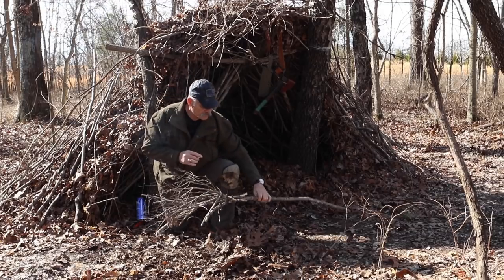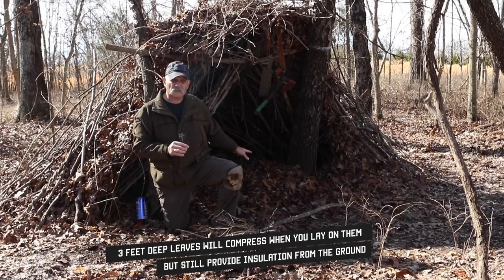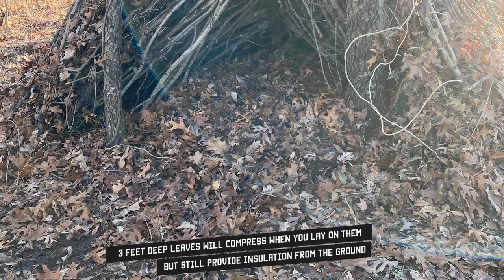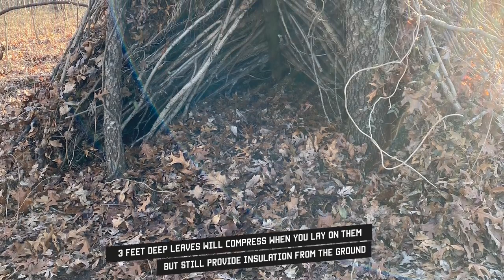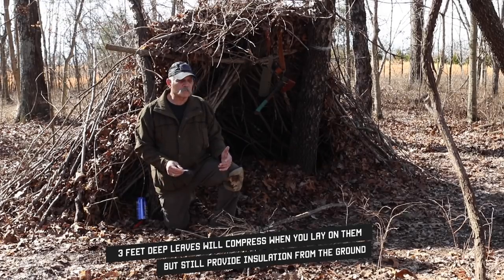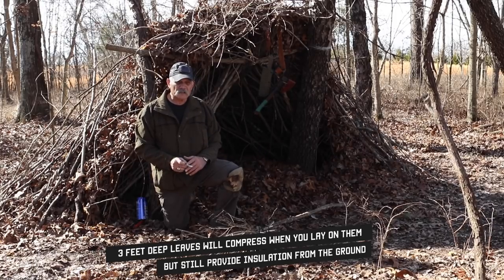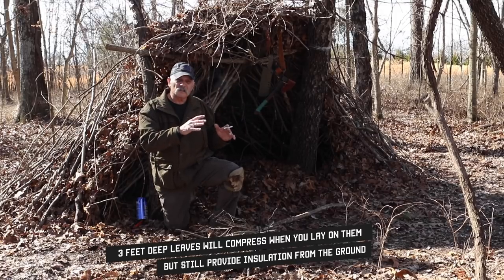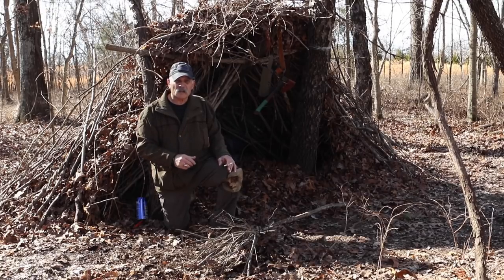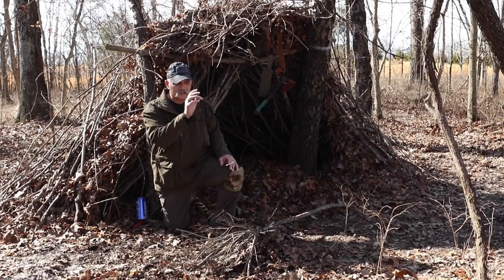What you have to know about the inside first is the leaves have to be three feet deep. You're insulating yourself from the ground, and that's very important. If you're building a debris shelter, you've already been in a tough situation — you don't have everything you need to survive properly. The leaves inside need to be three feet deep, and once you've got your branches and skeleton done, you've also got to put three feet worth of leaves on top.